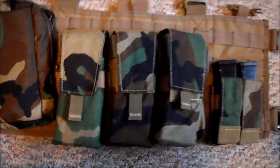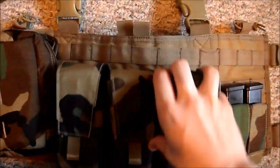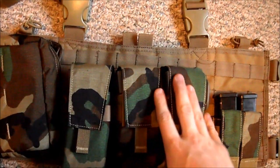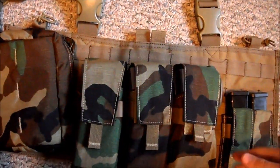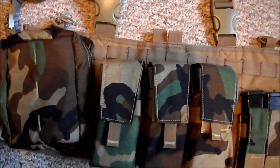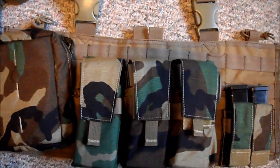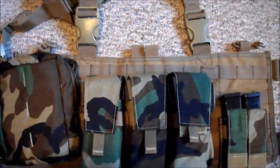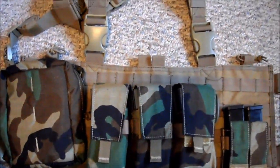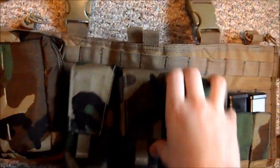Anyway, to get started — you can see right now it's on a chest rig. I will be replacing it with probably an FCPC, which is the Ferro Concepts plate carrier — a really great plate carrier, I've heard good things about it — or possibly an LBT-1694. Not exactly sure yet.